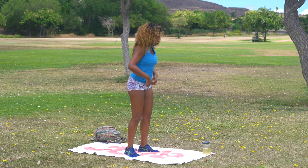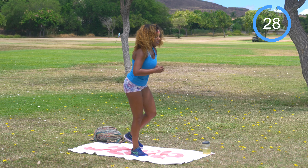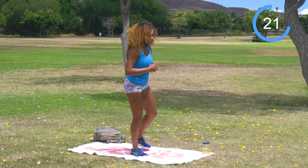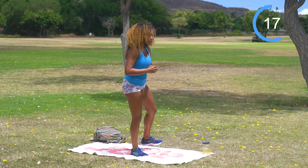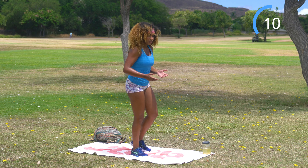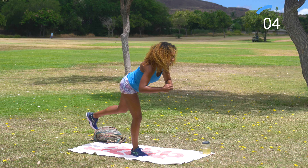Shake it off, same thing opposite side. Switch your weight over to the right foot, left foot back. 30 seconds on the clock — let's work. Strong legs here. If you want to challenge your balance, you can keep this foot off the ground the entire time — it's an added challenge. Few more seconds.